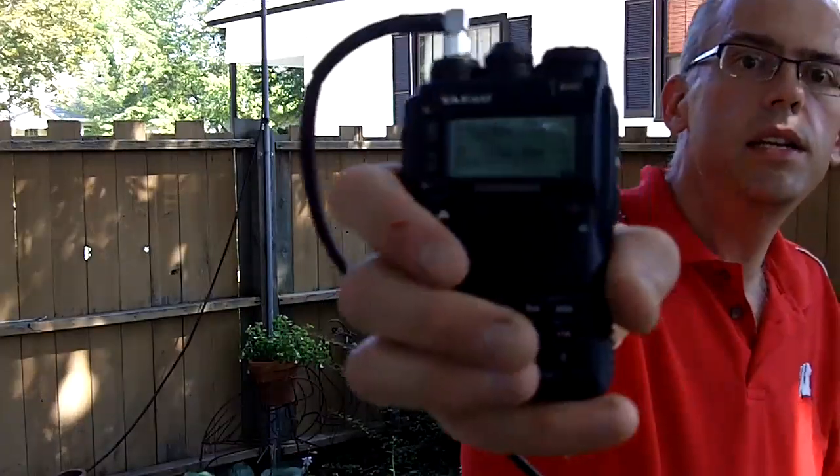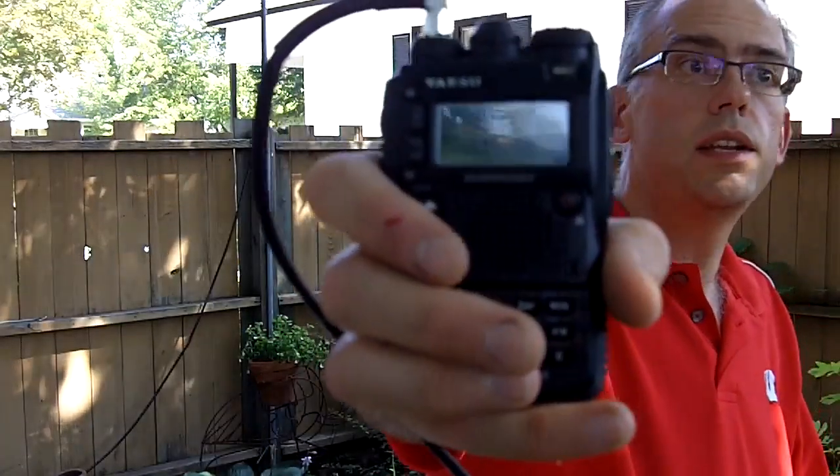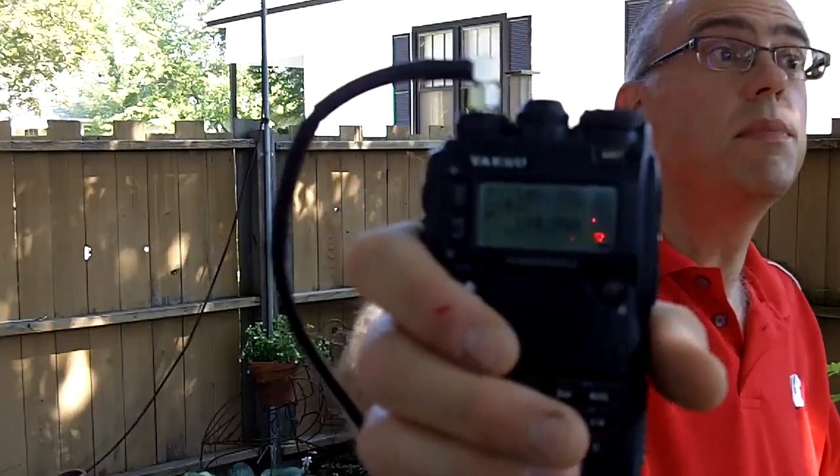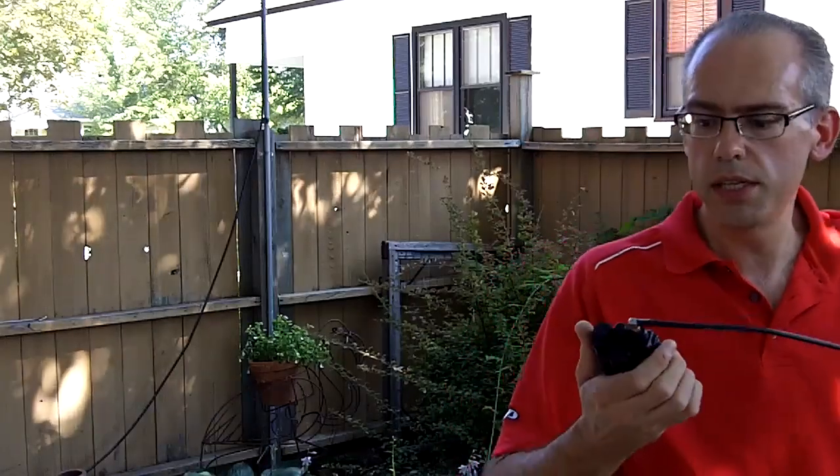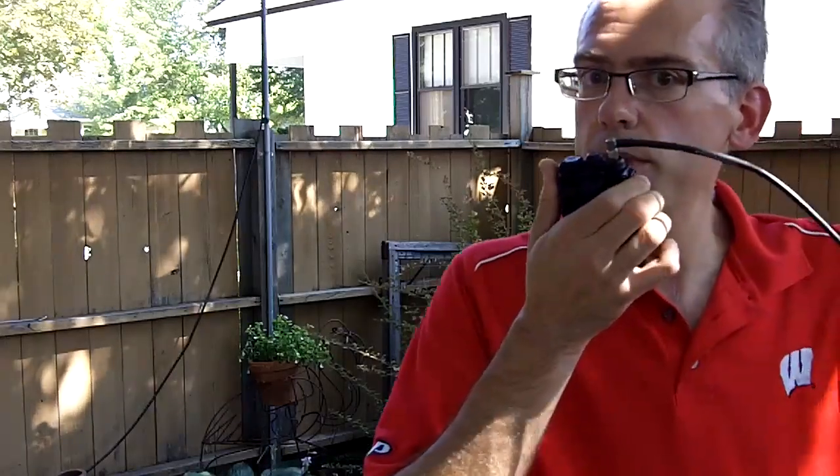I've got it dialed in to a repeater located in Wisconsin Rapids, which is about 60 miles away from here. I'll give a test tone, and you can hear what kind of signal quality we're going to get out of a little bitty handheld radio with this antenna. KB9VBR testing.